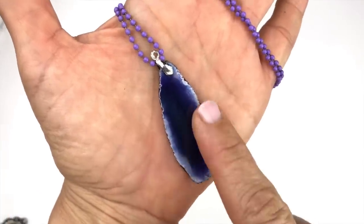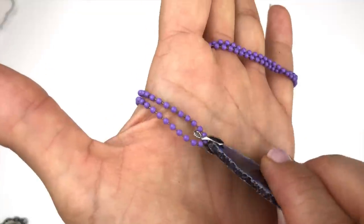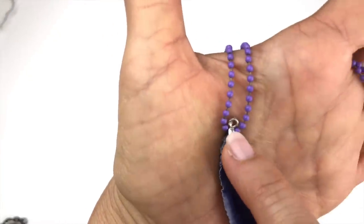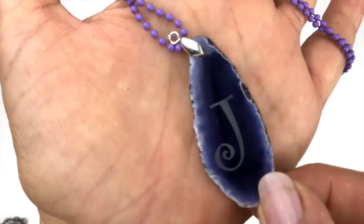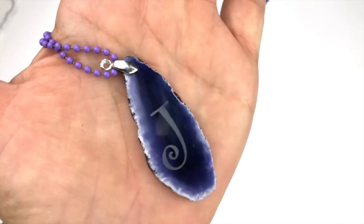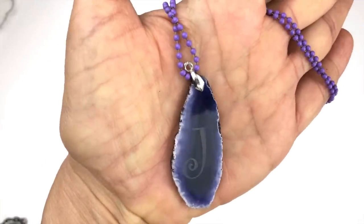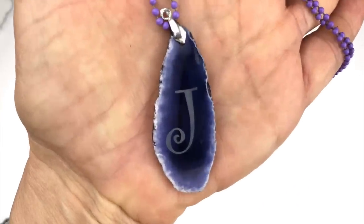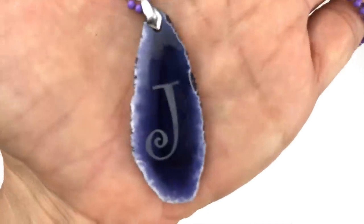The next piece is a purple agate slice pendant on a plastic chain — the chain doesn't actually belong to this pendant, which should dangle from the bail. I turn it over and there's a 'JA' engraved on it. This is very cute; I could find a chain to go with it or just sell the pendant as-is to someone named Jane, Janine — you get the idea.